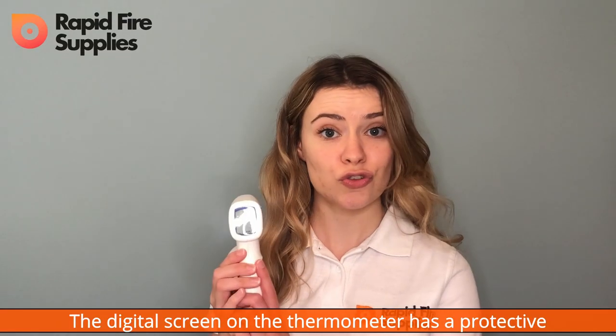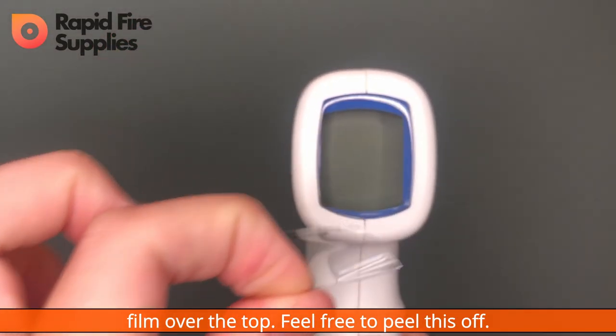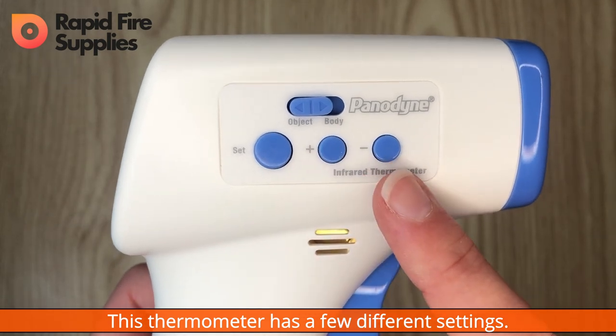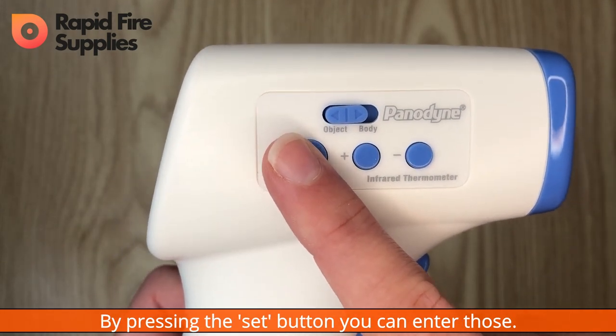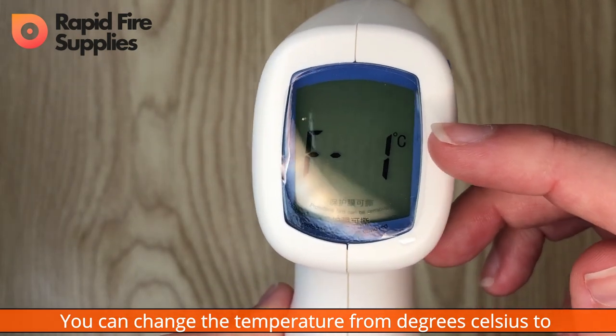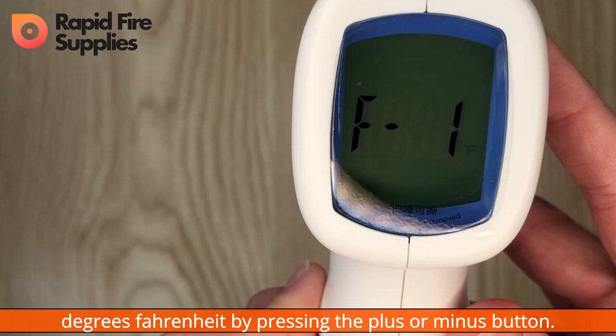The digital screen on the thermometer has a protective film over the top — feel free to peel this off. This thermometer has a few different settings. By pressing the set button, you can enter those. You can change the temperature from degrees Celsius to degrees Fahrenheit by pressing the plus or the minus button.